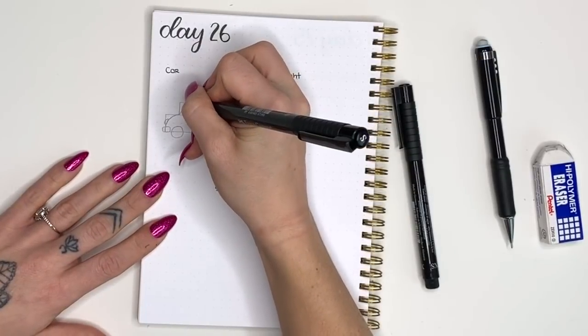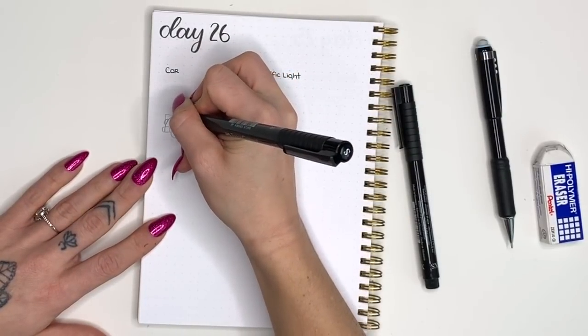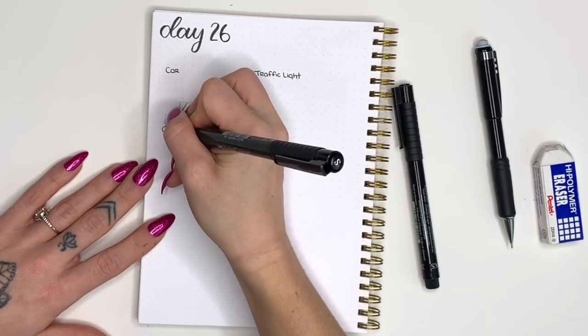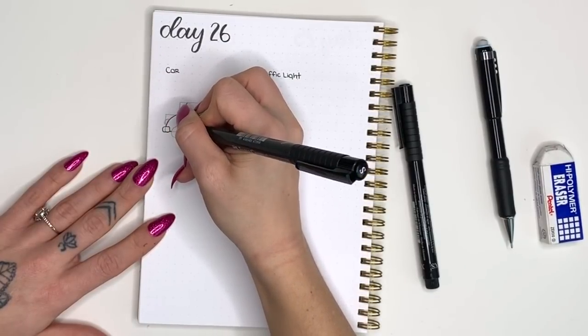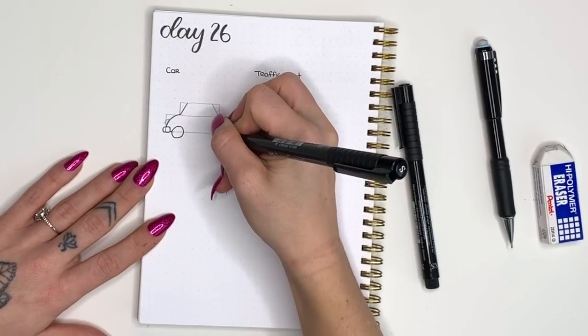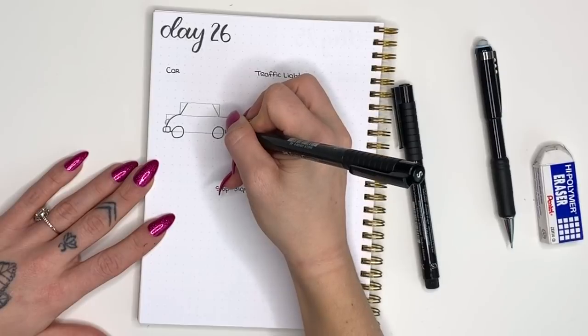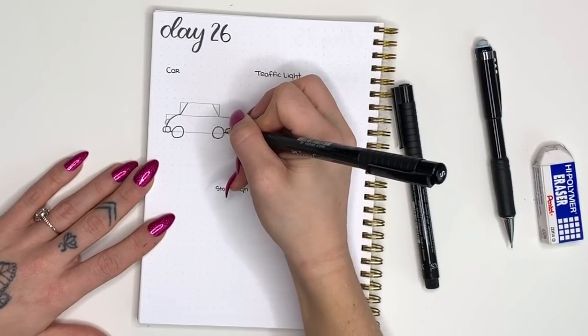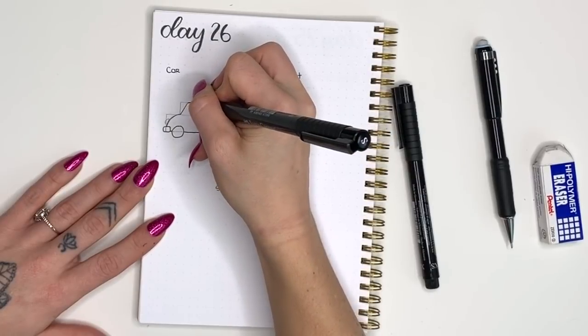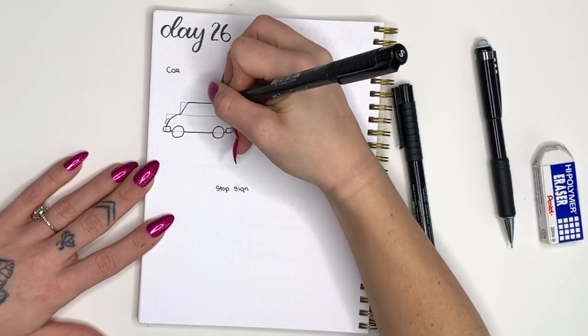Now we're going to trace over the lines that we have. Remember not to go over those original rectangle boxes — we're just going to go over the curved edges for the actual car body and the windows. For the wheels, remember that your wheels are in front, so you don't want to draw your car body first — draw your wheels in first and then draw in the car body so those two things aren't overlapping.